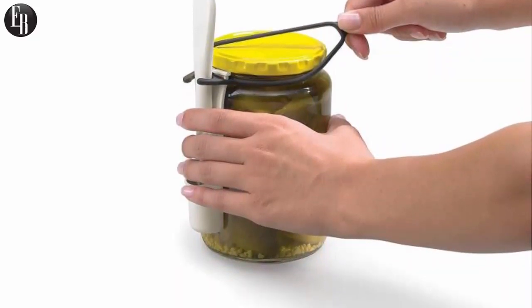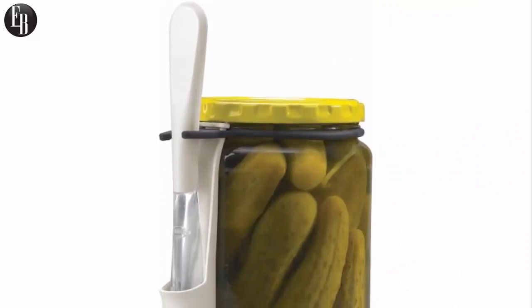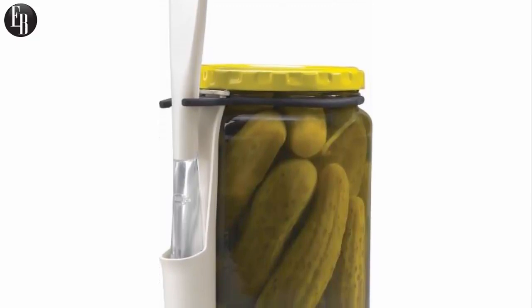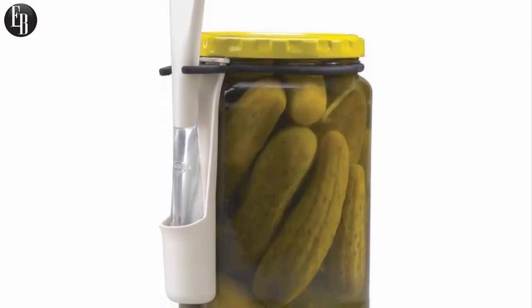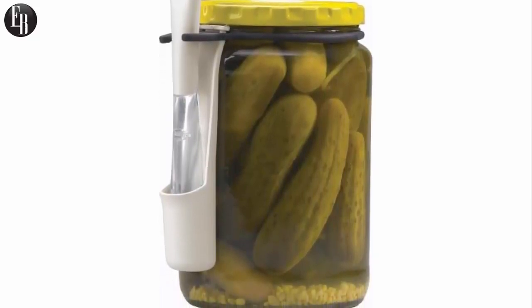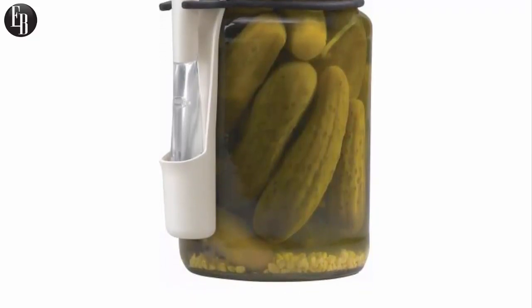It lets you instantly retrieve pickles from the fridge with zero hassle. To use the Fridge Fork, just attach the stretchable band around the perimeter of your pickle or olive jar. Then the fork sits perfectly on the side of the jar in its own little holster. When you take the jar out of the fridge, you'll have instant access to a fork to retrieve pickles from the jar.